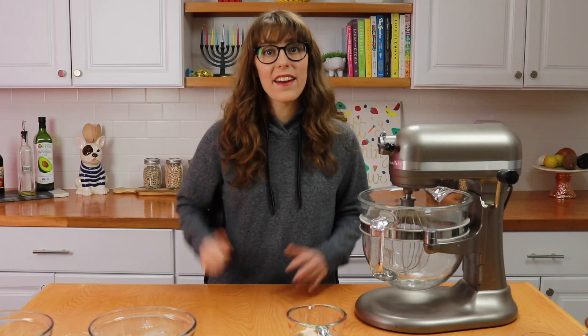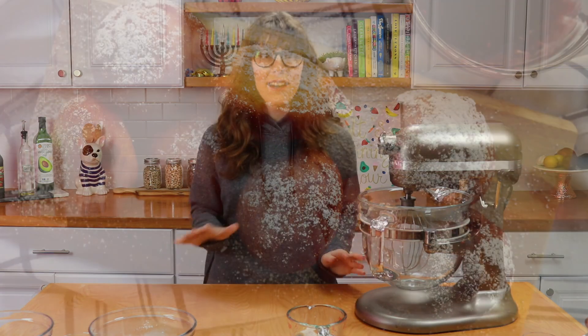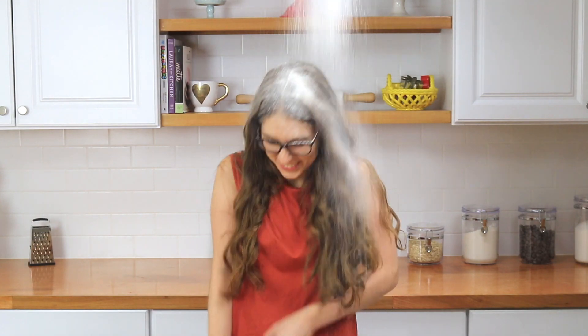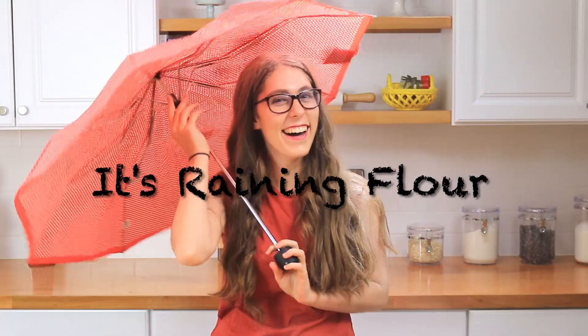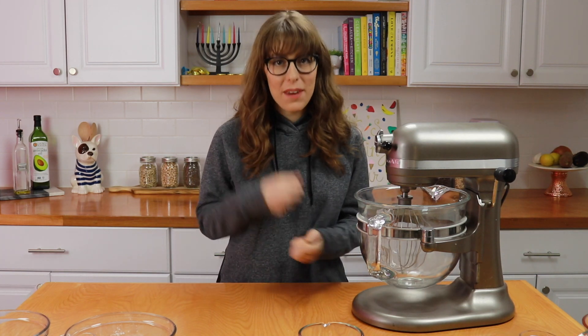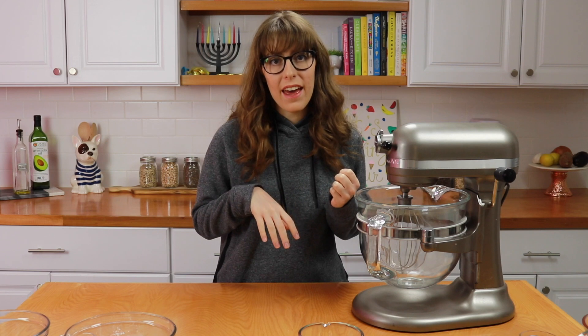Hey guys, I'm Dahlia and happy Hanukkah. Today I'm teaching you how to make the best gluten-free fried sufganiyot ever. I have not had a donut in four years and I finally made such a good gluten-free donut this past week and I have to share the recipe with you guys.